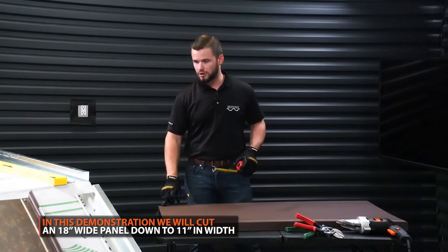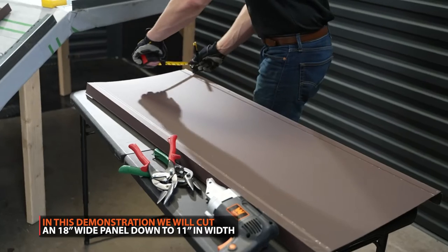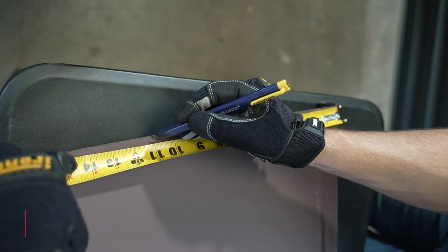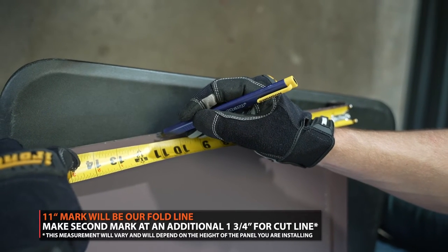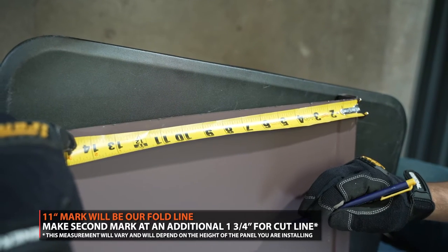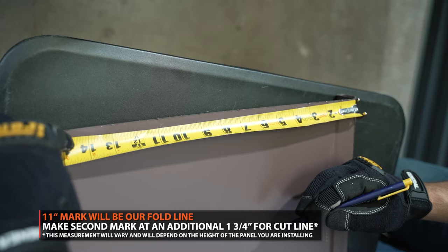On this one, our pan actually measures 11 inches. So first we're going to make a mark at 11. You have your 11-inch mark there — that's going to be your fold line since that's what you want your finished panel at — and you're going to add an inch and three quarter to that. So in this case, it's 12 and three quarter.